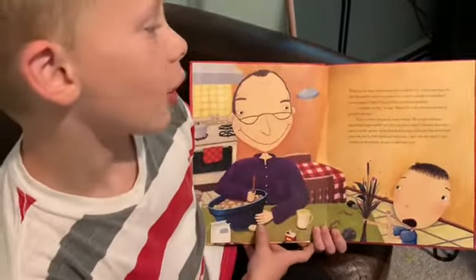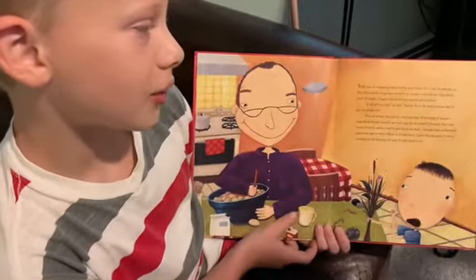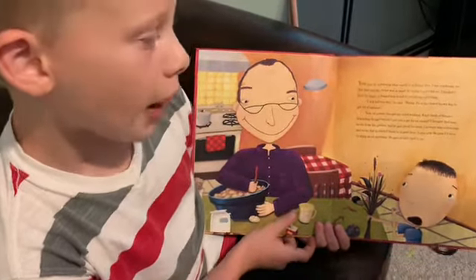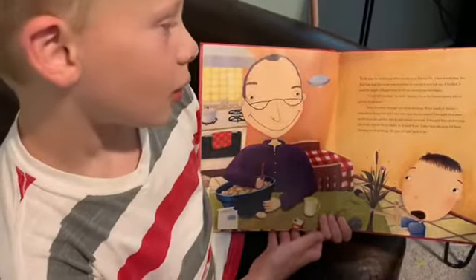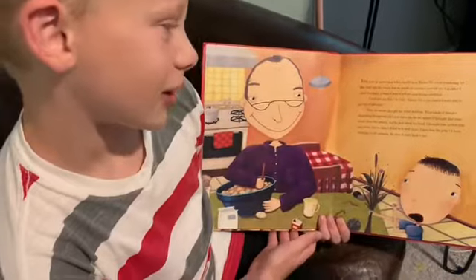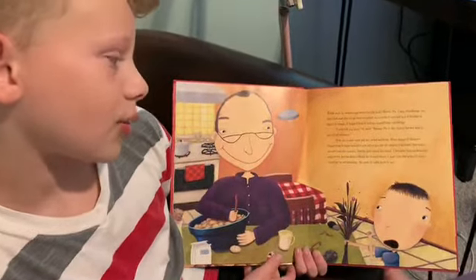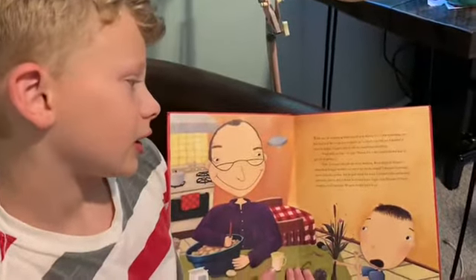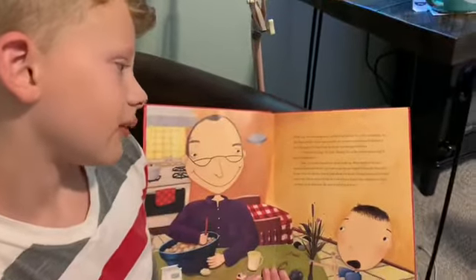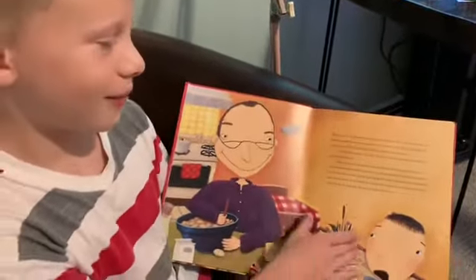I begged him to tell me anything. "I will tell you this," he said. "Enemy pie is the fastest known way to get rid of enemies." Of course this got my mind working. What kind of things, disgusting things, would I put into a pie? I brought Dad some weeds from the garden, but he just shook his head. I brought him some earthworms and rocks, but he didn't think he'd need those. I gave him the gum I'd been chewing all morning. He gave it right back to me. That's a little gross.